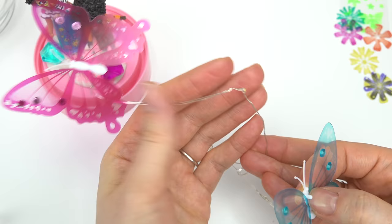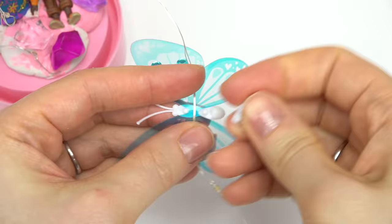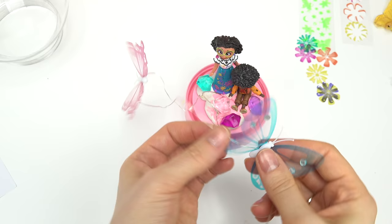We have one done! Let's do the blue one — go ahead and carefully straighten out this light, put this one right here, and do the same thing, putting the base right on there. You could also carefully bend the wings a little bit.